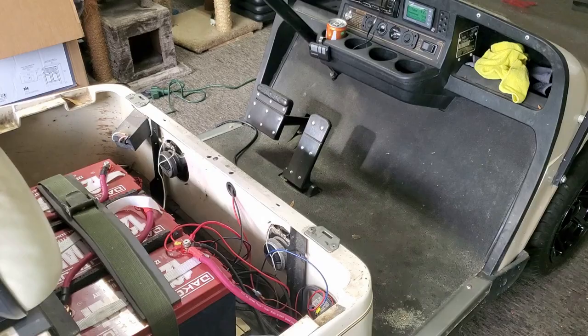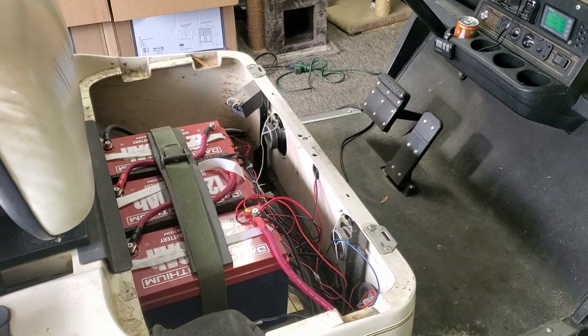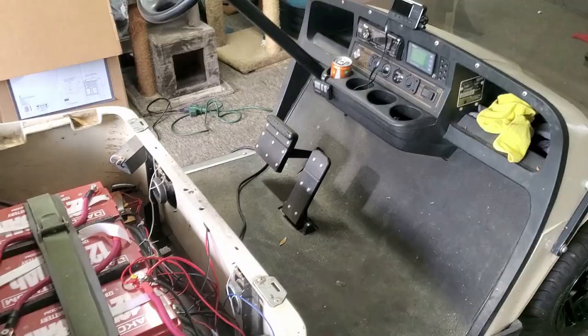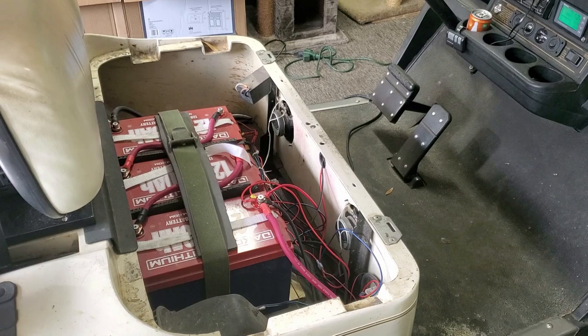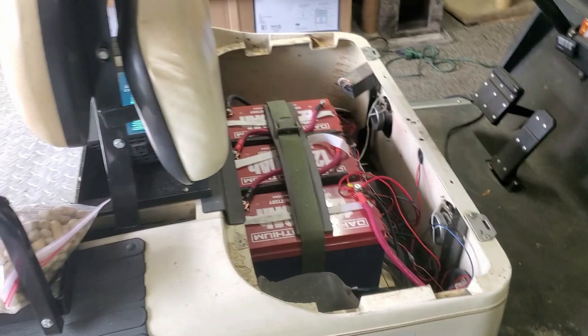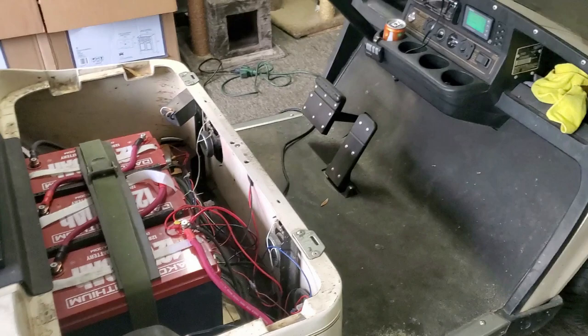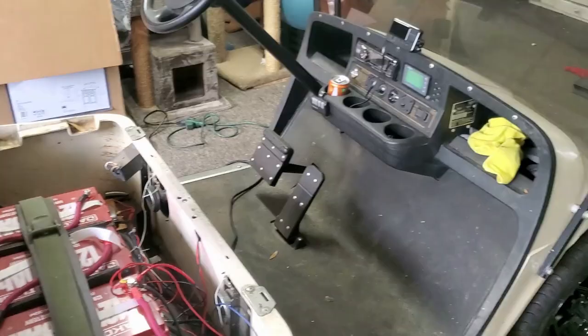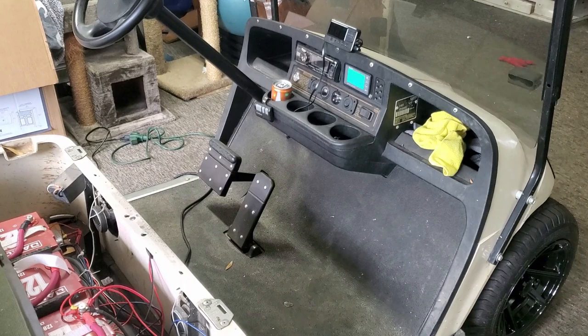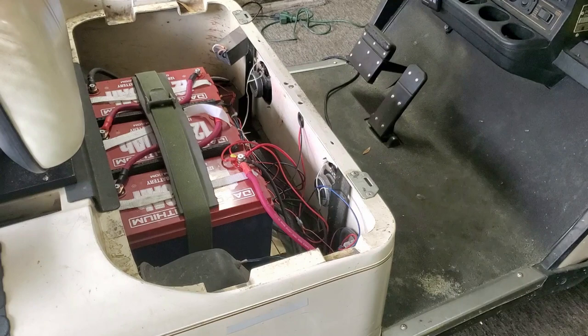We're going to do the capacity test on these Dakota Lithium batteries. Make sure you subscribe, hit the like button and the bell. On my channel I mostly have boat stuff, but also some golf cart content around lithium batteries. We're using this golf cart as a test bed to learn about lithium batteries, because it's going to be a lot better to learn about their function and capacity on a golf cart than to just stick them in a boat. A boat is a lot more complex, and if the system doesn't work, that's a safety issue.